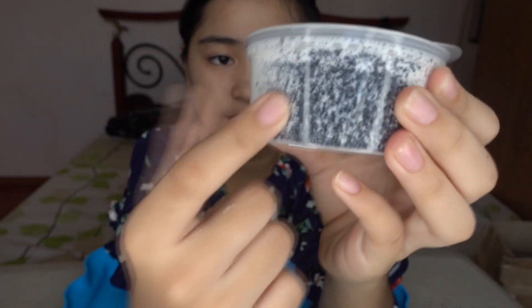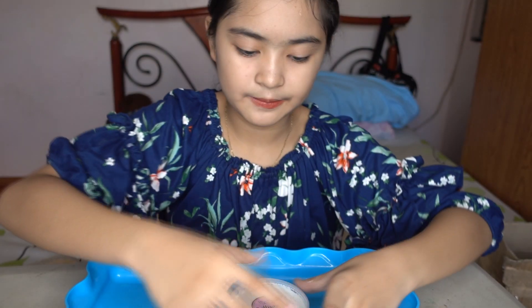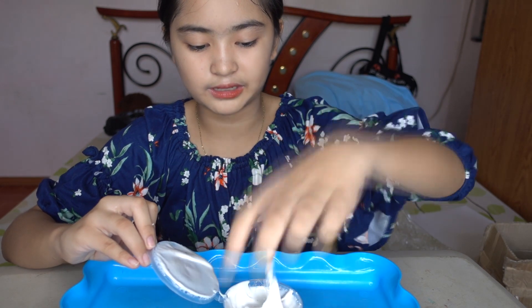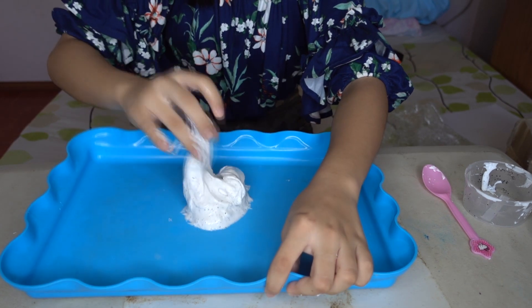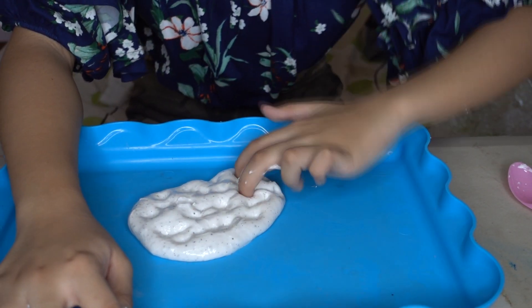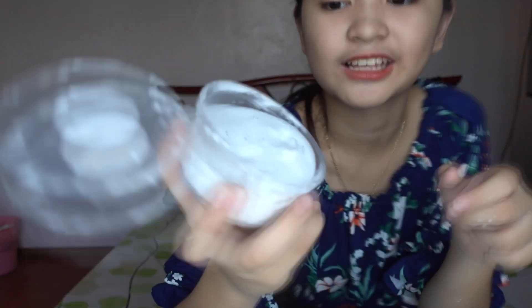The black glitter looks like crushed Oreos and it's white for the cream — it looks like a melted ice cream. Let's open it and put it here so we can fix it. It has melted a bit, so let's add some borax.